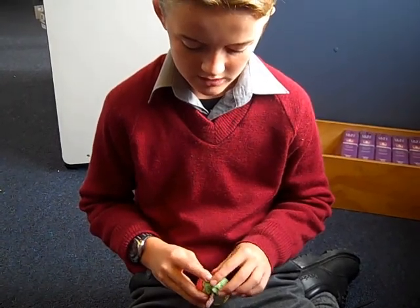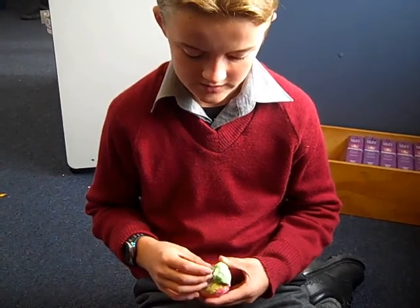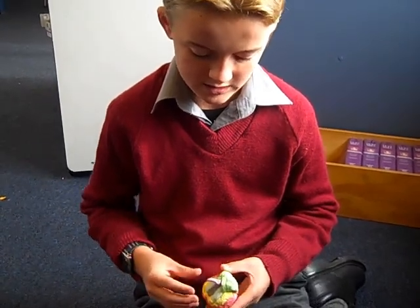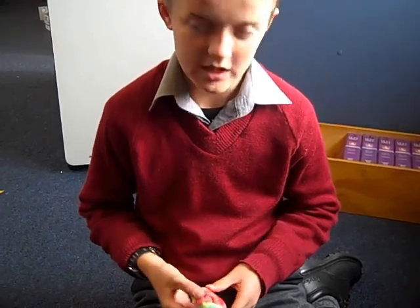We put the cerebellum in between, and the model looks like a whole brain — and then we're done.